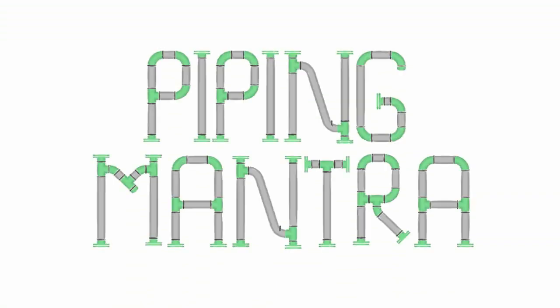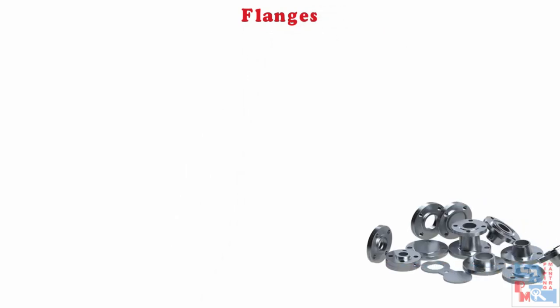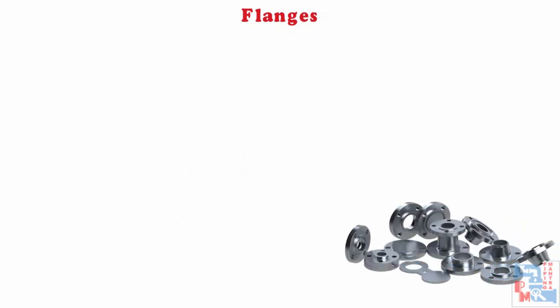Hello friends, welcome to our channel Piping Mantra. For today's video, we're going to discuss about flanges. So without further ado, let's get started quickly.